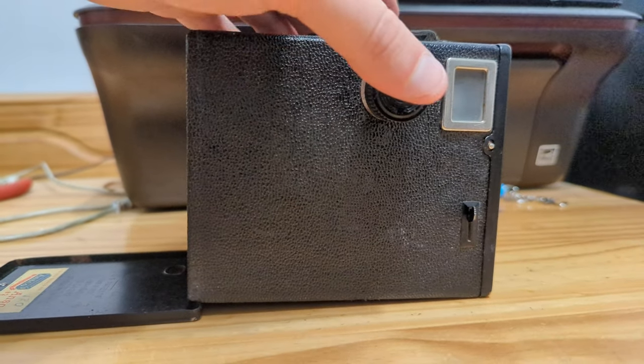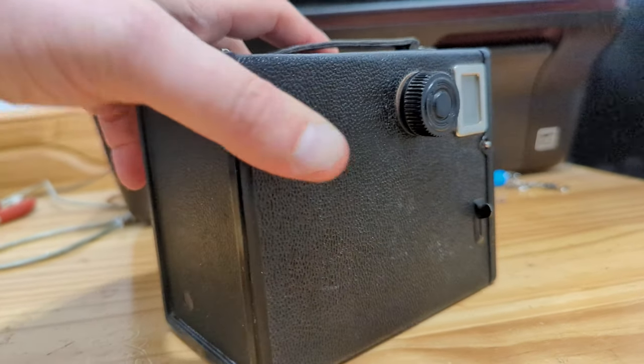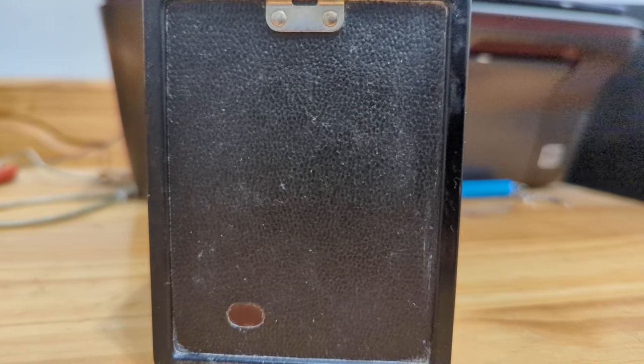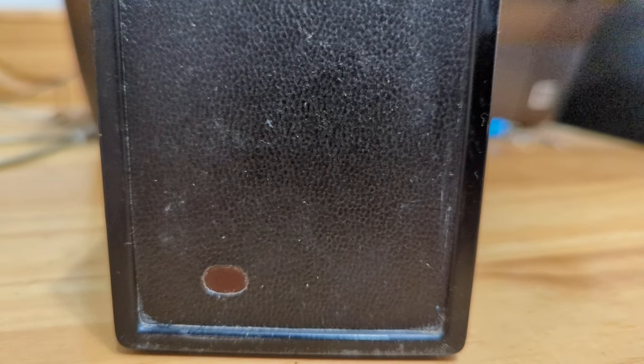Now that we have the film holder back in, we push the winding knob, close up the back, and we would wind on until we see a number one show up in this little red window. At this point, we know we are ready to shoot our first exposure. I've noticed in the roll of Kodak T-Max 100 that I shot that the number one seems to be split — half visible on one side, half on the other. So you have to be very careful to look at the numbers when you're shooting, otherwise you could either overlap a shot or completely miss a shot and only have seven exposures on a roll.